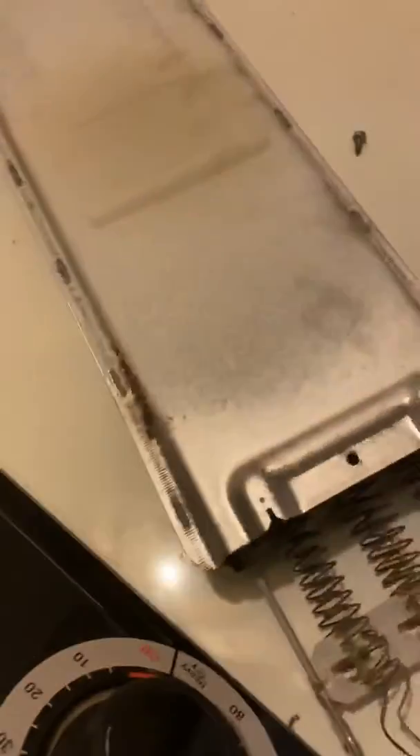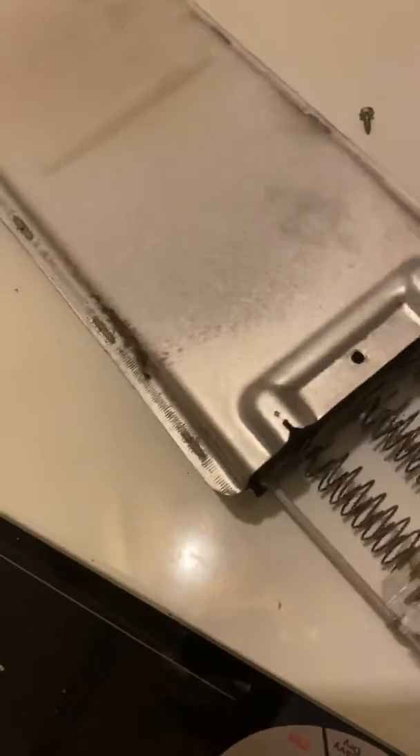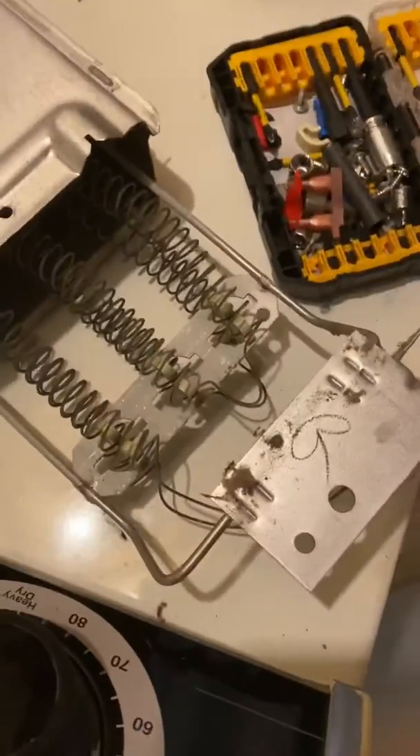What's going on family? It's DCNF Appliance Repair, getting ready to clean up that job yesterday for the dryer heater, and here we go.